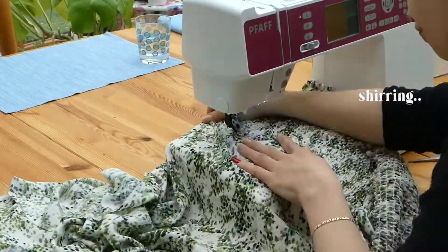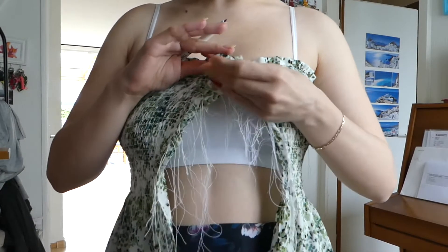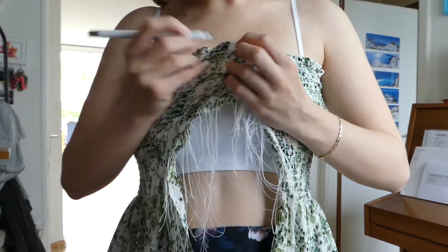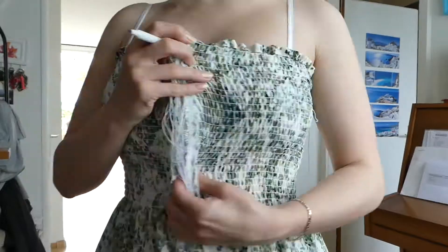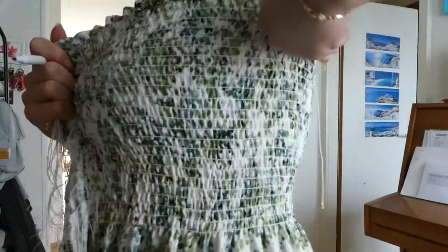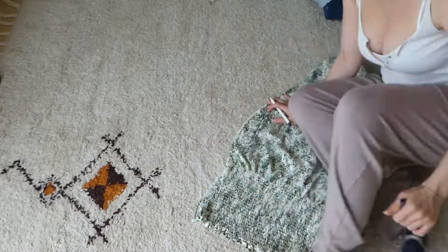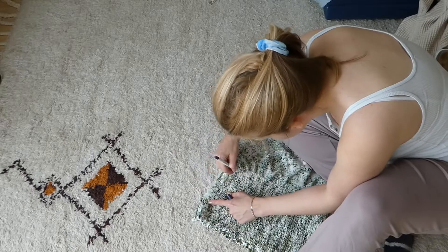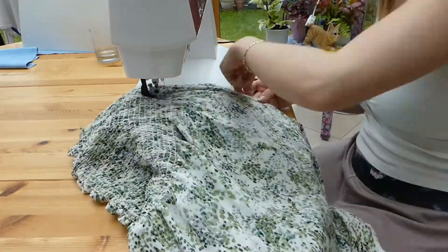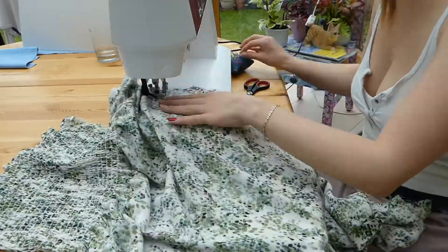After I had shirred as much as I thought I needed, I pinned it, held it onto myself, and marked where I would need to sew. It's kind of an angled line from your bust to your waist usually, so I sewed that on an angle. Then I got to the waist and slowly faded it outwards so the skirt would have more volume at the bottom. I also finished it by zigzagging.